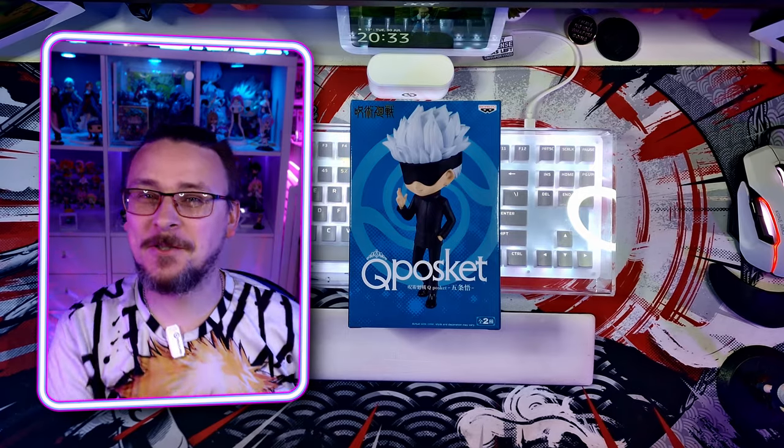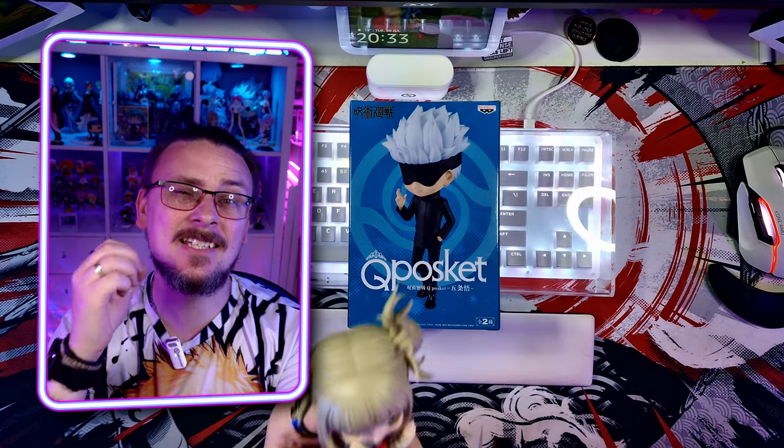Hello all, my name's Daniel and welcome to Twisted Geek. We've got a Q-Posket unboxing video for you today. To me, Q-Posket's main features are definitely the eyes. I think these are the really key selling point which makes them so cute — without their eyes, I don't think they work very well.